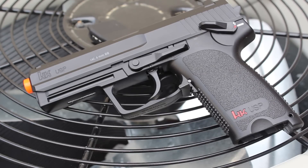Hey guys, this is What You're Looking At, and today we have the Umarex licensed H&K USP CO2 pistol. Hope you enjoy the video.